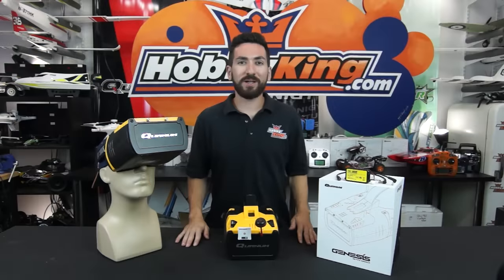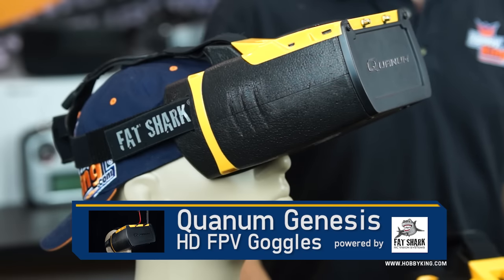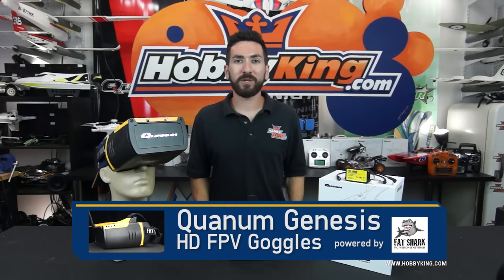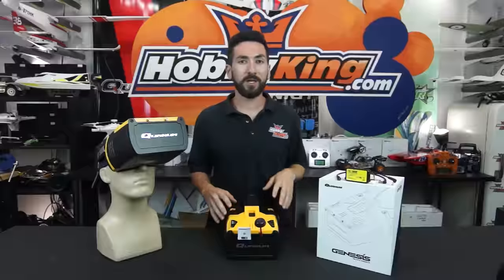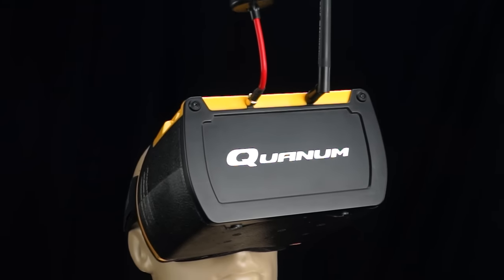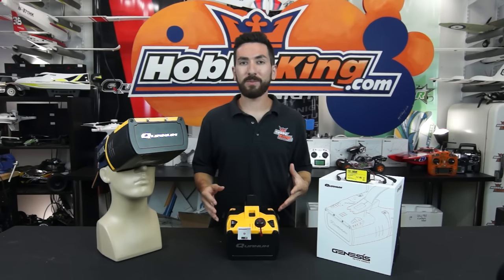Hey guys, Max with Hobby King back with another product profile. Today we have an awesome new product from Quantum — the new Genesis HD FPV goggle system. For those of you that have been following us on social media, whether it's Facebook, Instagram, or YouTube, you may have noticed these goggles being teased a lot recently, but they are finally here.